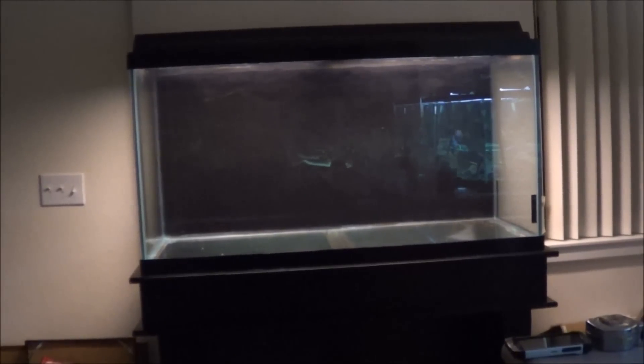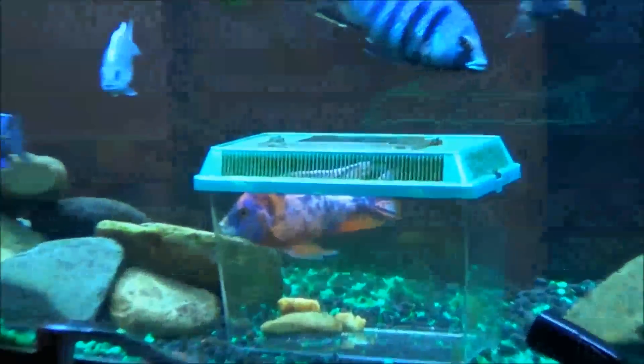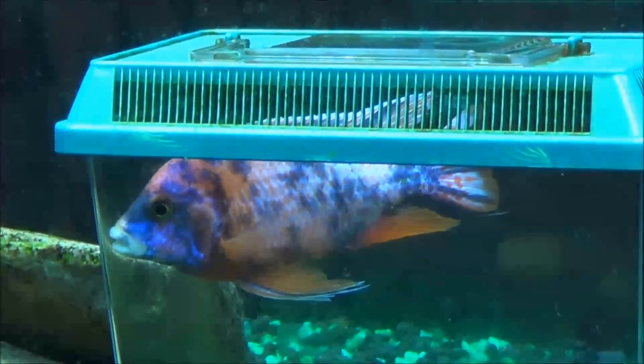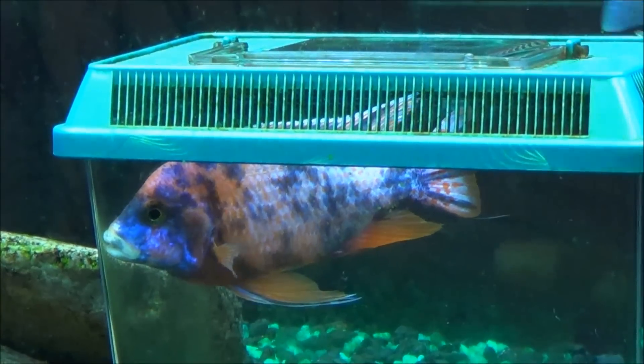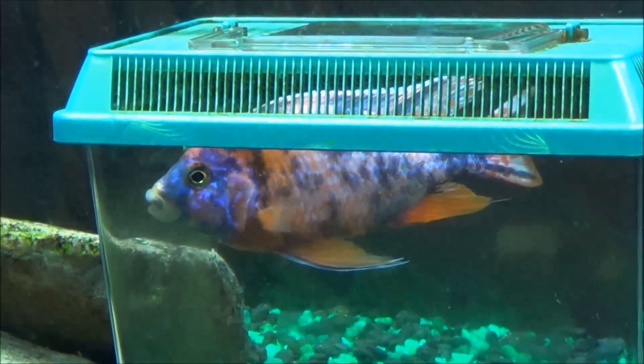My plans for this tank, as some of you may know, are first of all to breed my O.B. Peacock. He's in jail right now for being a bully — he wants to breed a little bit too enthusiastically. So eventually he's going to be put in here with maybe three or four females, and after I get a few batches of fry out of that and sell them off,